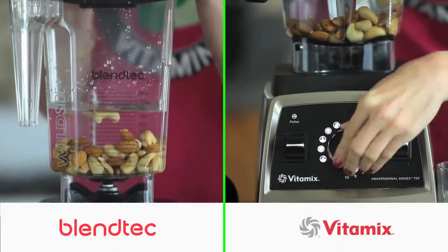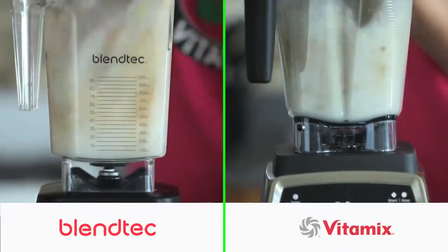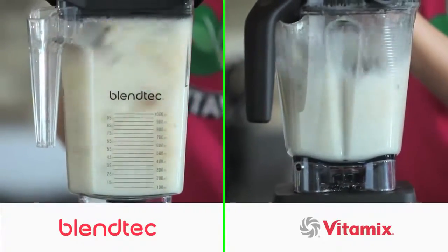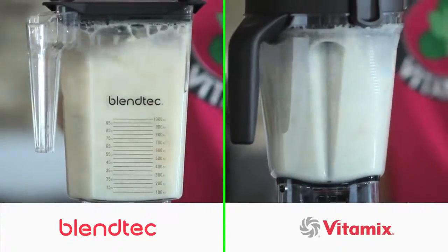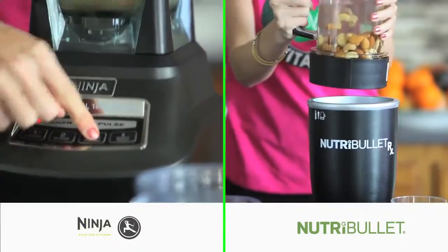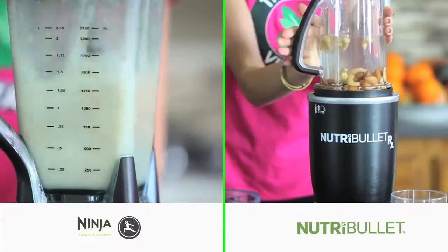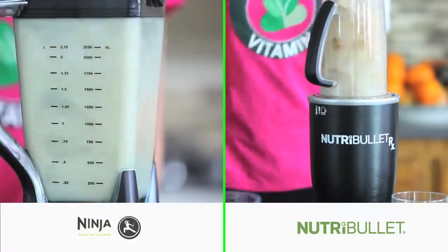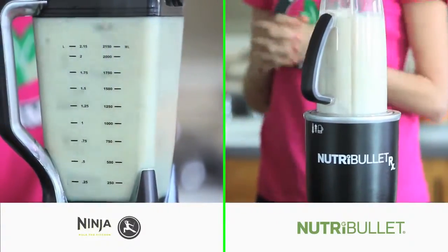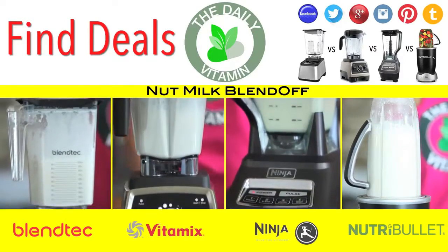Now you can make nut milk in any blender — just add water and nuts together and blend, it's really that simple. The advantage of owning a higher power blender versus a regular blender is that the chunks of nuts will get blended to a much finer, more drinkable consistency which has far less pulp. Homemade nut milks are healthier than store-bought because there are no additives or preservatives and they are not pasteurized. The consistency you get from one of these blenders can be compared to nut milks you buy from the stores.